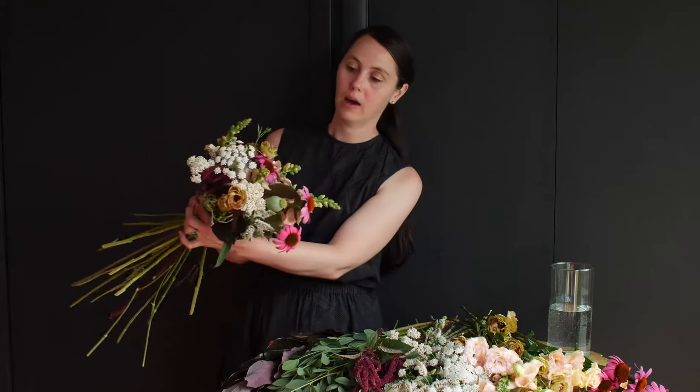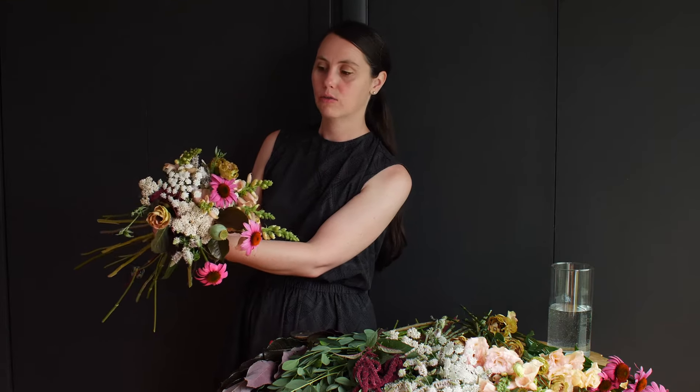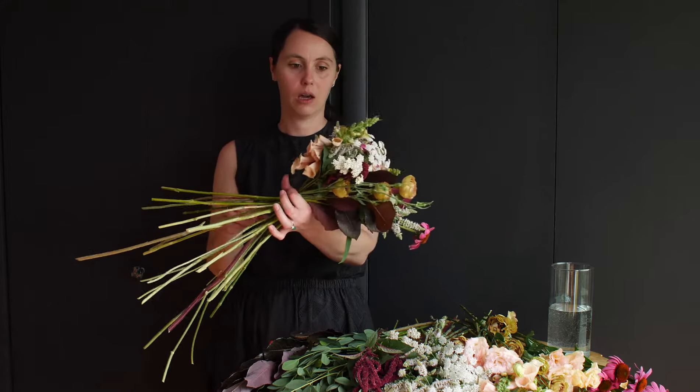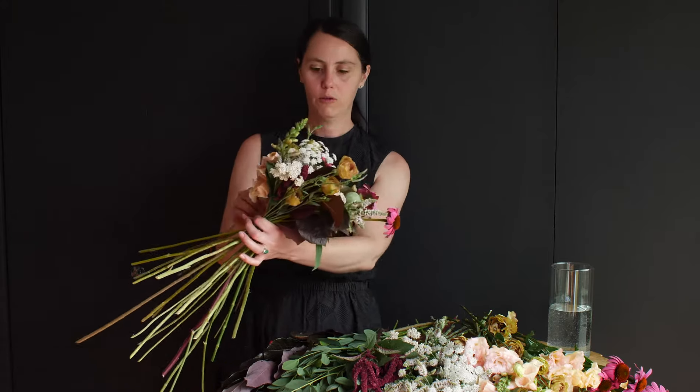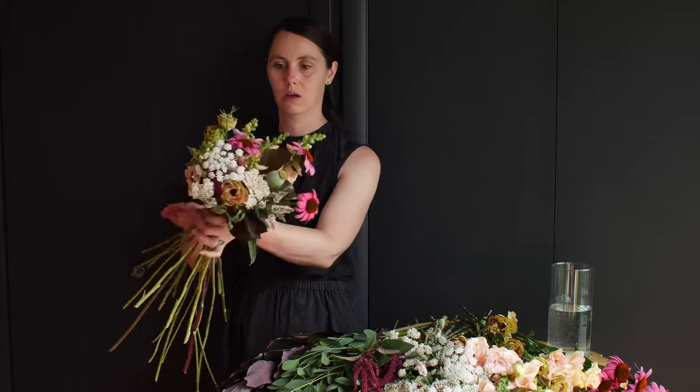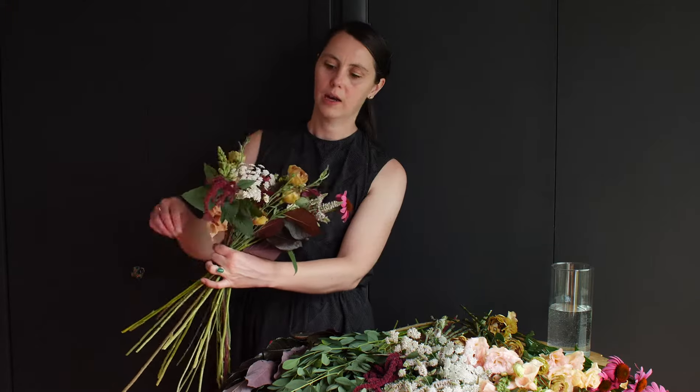As I continue adding flowers to this bouquet, I'm keeping in mind that flowers need to be at different heights to create dimension and depth in your bouquet. You don't want everything squished together in a little ball. So feel free to move your flowers up and down so that you can get a pleasing look. I've got one kind of deep in here, so I'm going to let this one breathe a little bit.